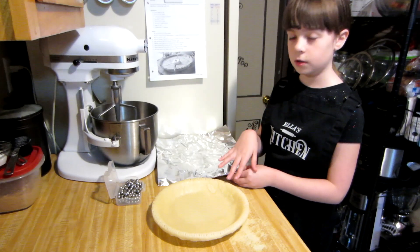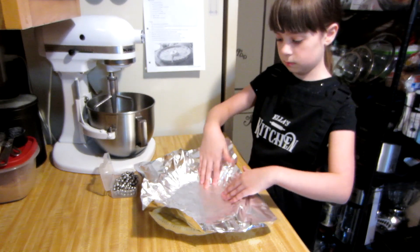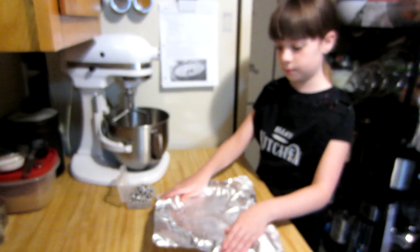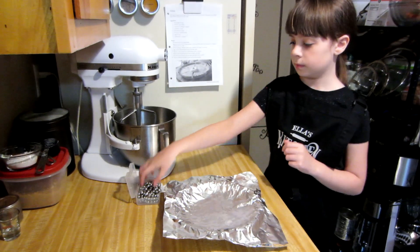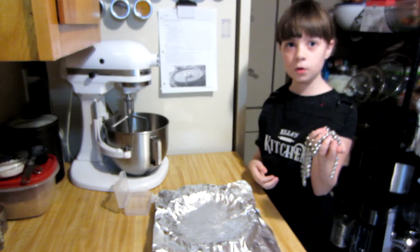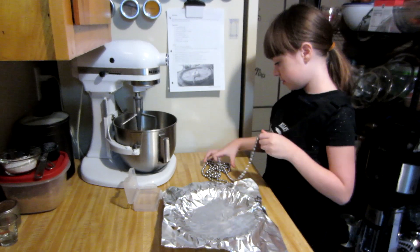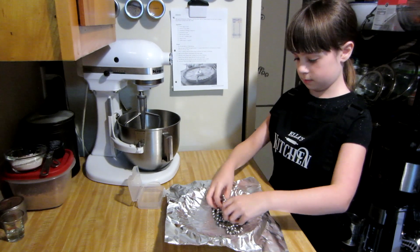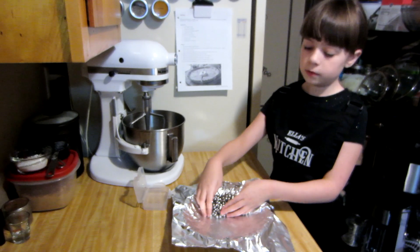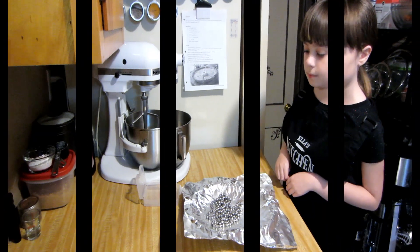Now we're going to put foil on the pie so it doesn't burn. Make sure it covers all of it. Now we're going to put in these special pie weights so it doesn't bubble up. If you don't have pie weights, you can always use dried beans. Make sure they're spread out and not all in one area, because if they're concentrated in one spot, the rest will bubble up. Now we're ready to bake.